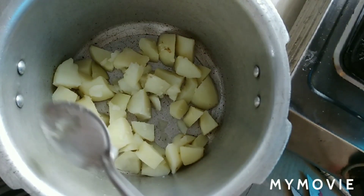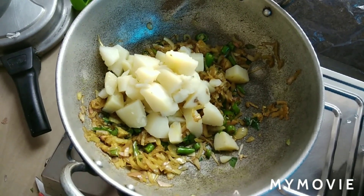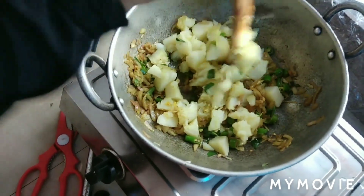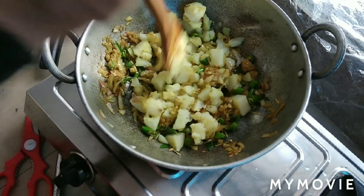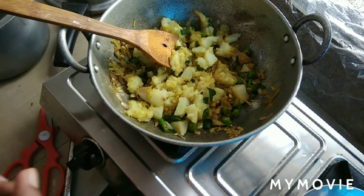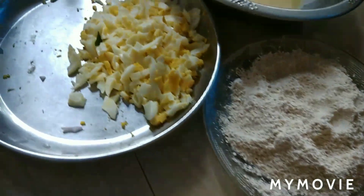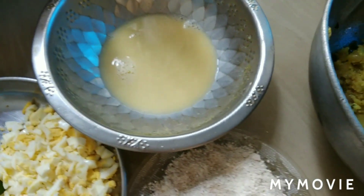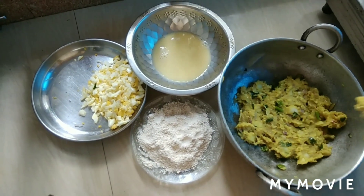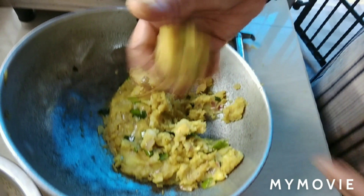I will mix it with the masala. If you don't know about this, I will mix it with the masala. We will also put the eggs in.